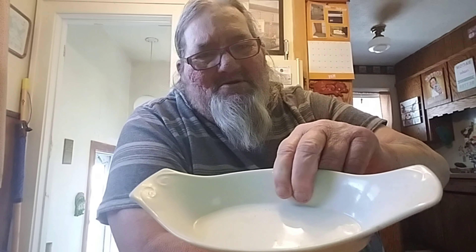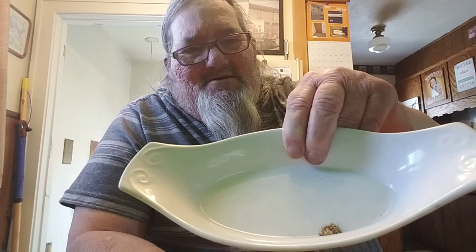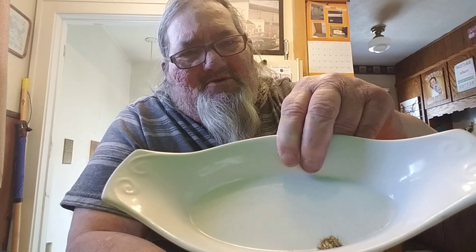All right, hey guys - remember when I did the panning? I've been waiting for the other stuff to dry. I didn't really have the right stuff to get it dry with, so I had to let nature and a butane lighter take its place. Oh well, whatever it takes. You can see there - we did get the gold separated.